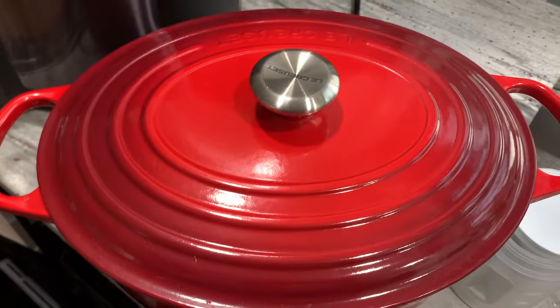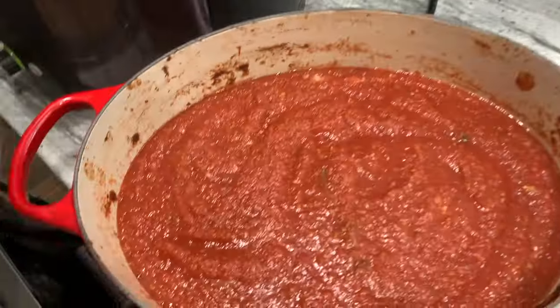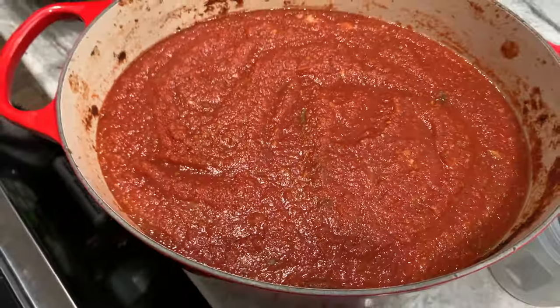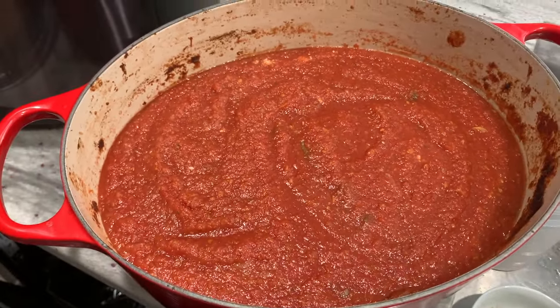Looking good — this is the one that's been going in the oven. Let's take a look — oh my goodness, have you seen anything more glorious? It smells so heavenly. Wow, I'm so proud.